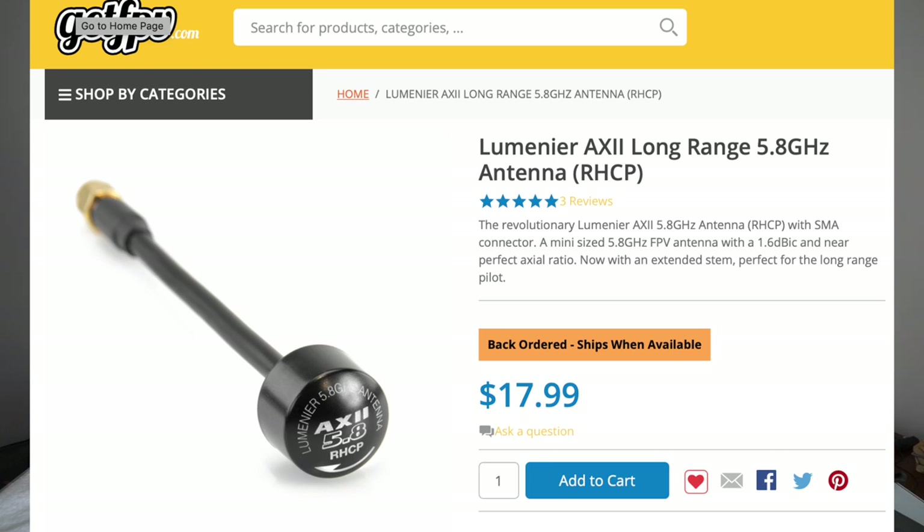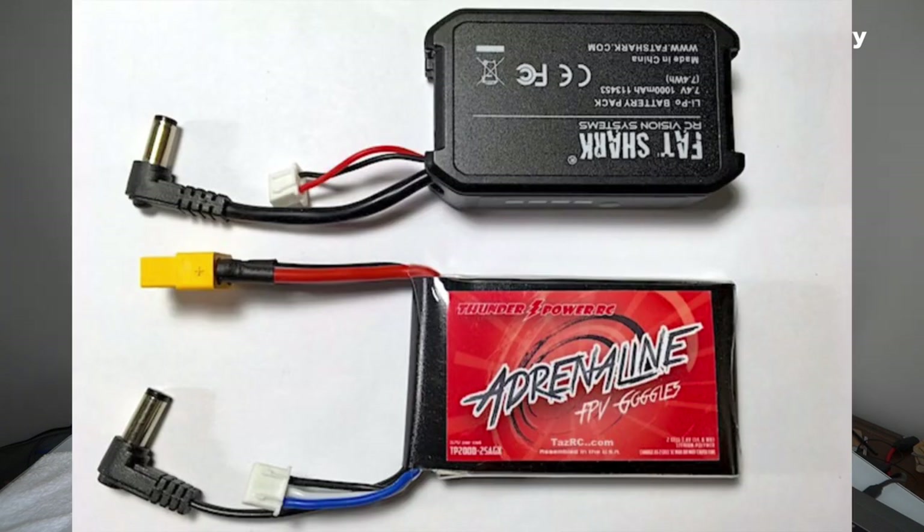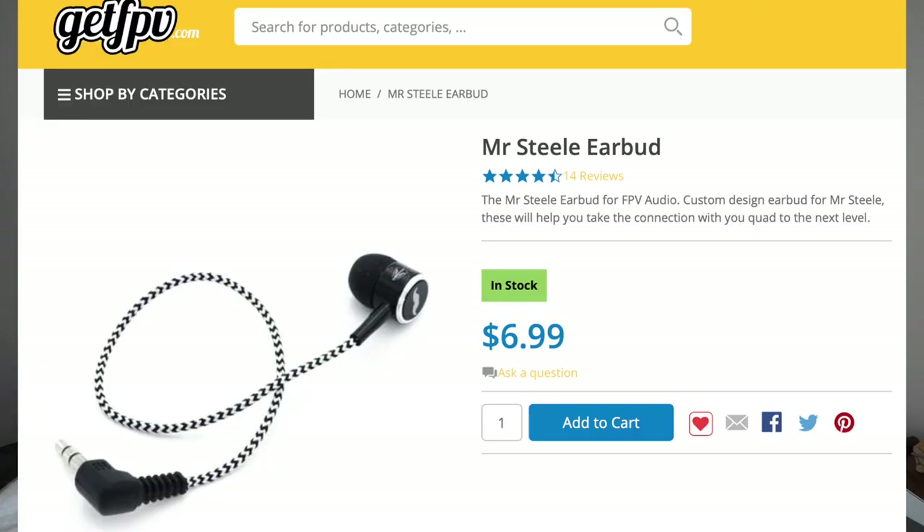You need goggles, a receiver, and an antenna. I'd recommend an Axi or a TBS Triumph for a receiving antenna. The only other thing you really need when you buy Fat Sharks is a battery — this is a Thunder Power 2000mAh 2S, a great battery. There are also ethics straps and audio options that can rack up the price, but with a single receiving antenna, a single receiver, and a pair of HD3s, you're looking at around $500 and you will be happy.